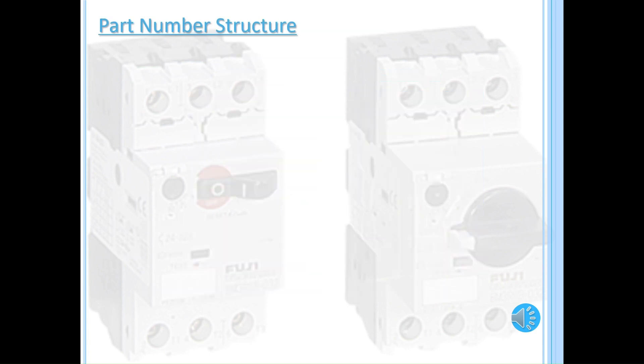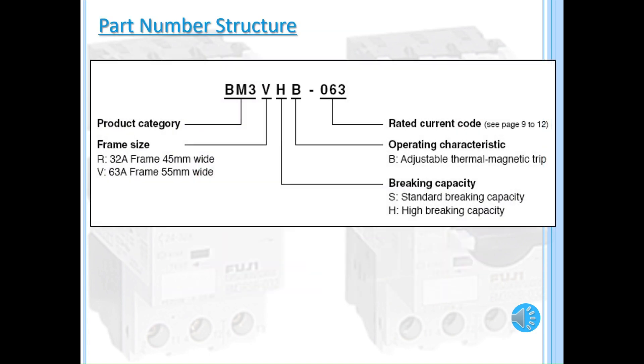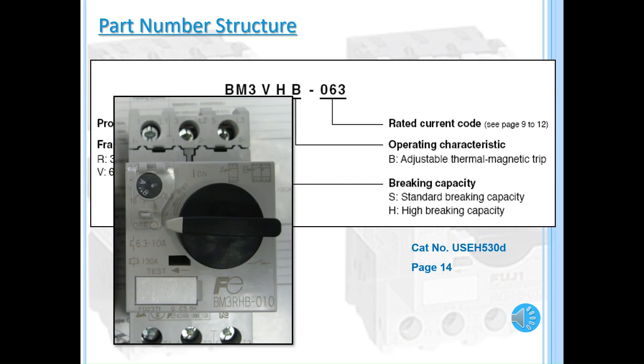Here is our part number structure for the MMS. It starts with the product category, frame size, breaking capacity, operating characteristic, and then the rated current code. The breakdown can be found on page 14 of the catalog USEH 530D, or the blue catalog. You can also locate the part number in front of the MMS.